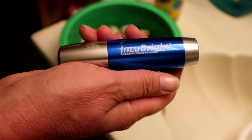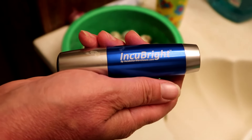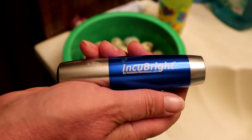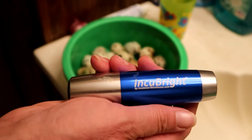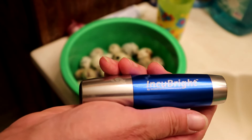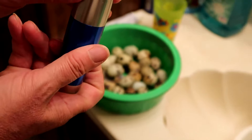The incubator does come with a candler built in, but we like to take ours to a windowless bathroom where it's very dark and use this Incubrite candler. It's super bright — the best one on the market for looking at quail eggs. That one there is not fertilized.